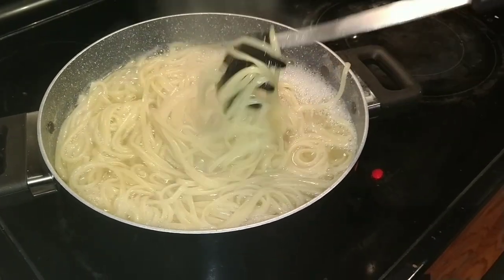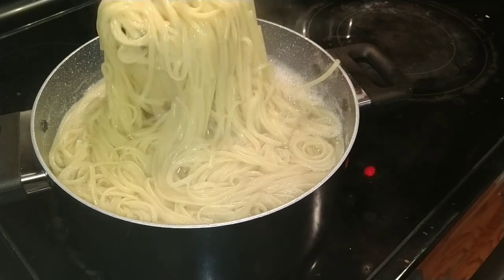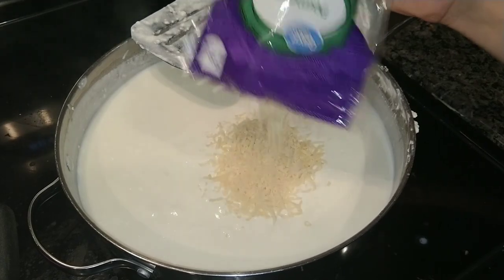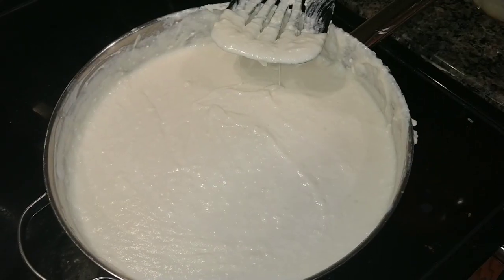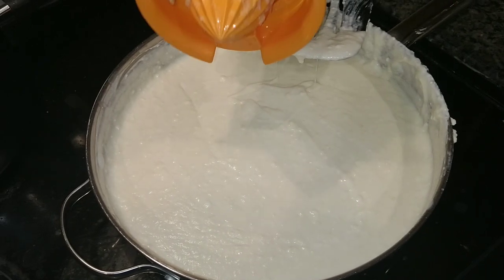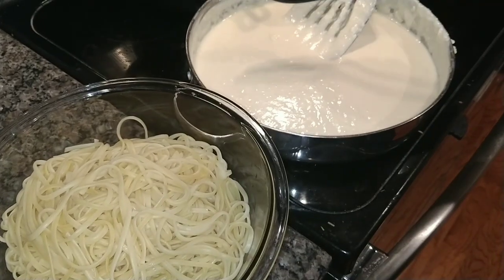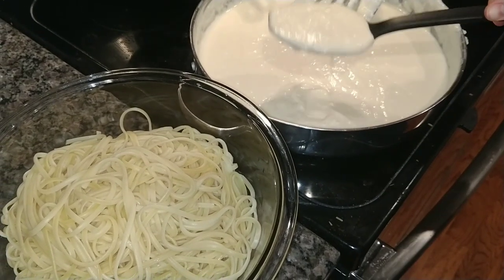Once your pasta is done boiling, strain and put into a bowl. Then melt your Parmesan into your cheese mixture. Once your cheese is fully combined, add your lemon juice. Finally, add your sauce to your pasta and enjoy!